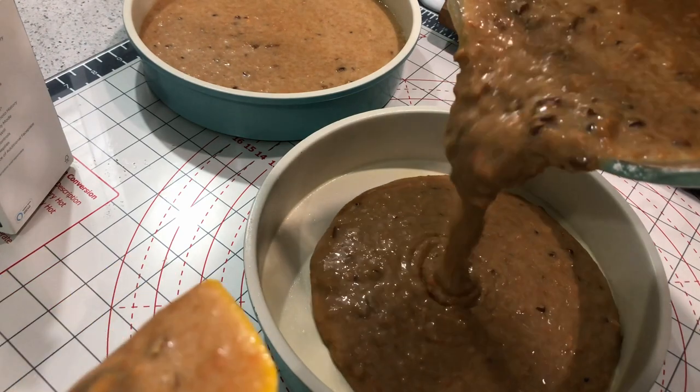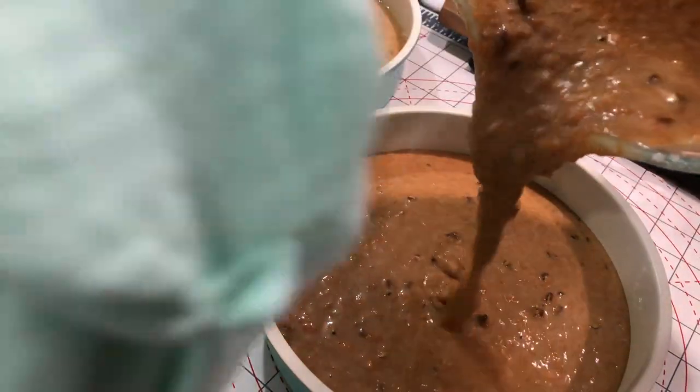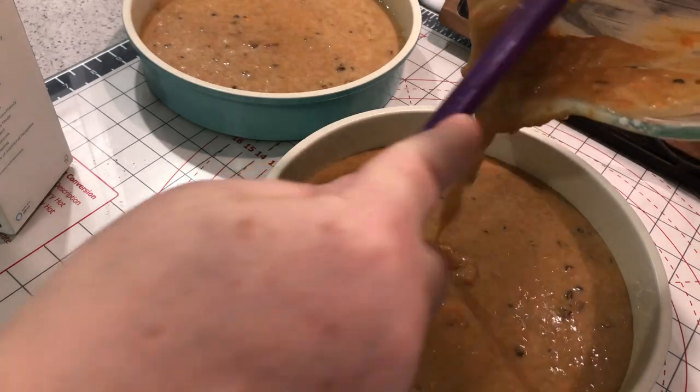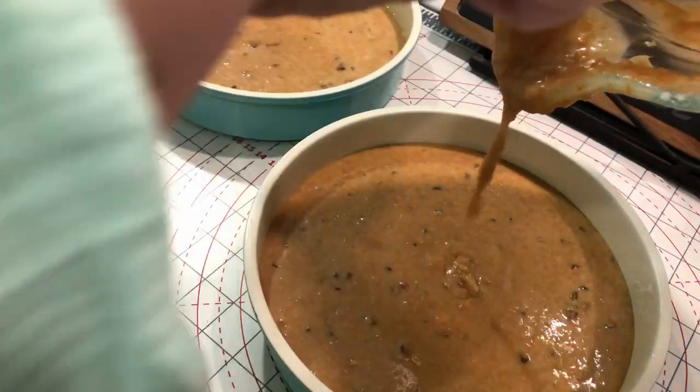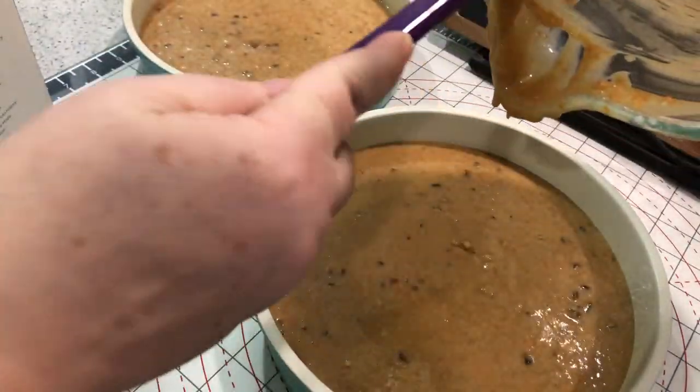Make sure you get all that carrot and nut goodness out of your bowl — feel free to scrape that bowl. You want to make sure that the batter is divided evenly between the two pans so that they will cook evenly in your oven.